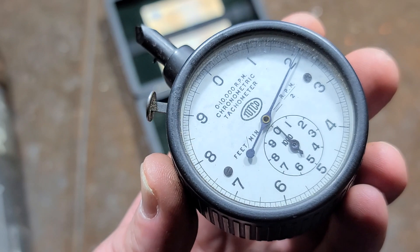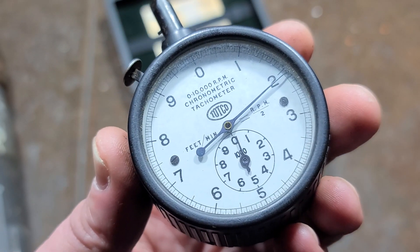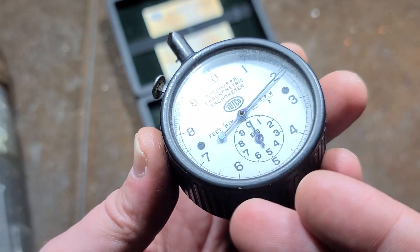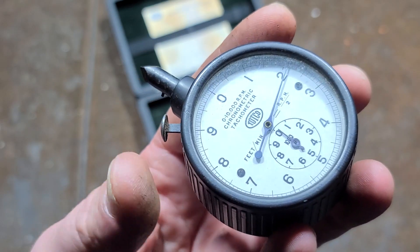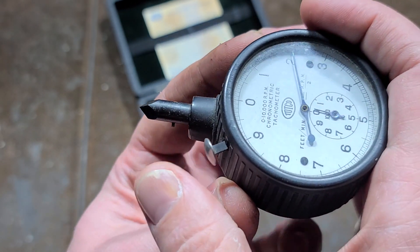The clutch engages and disengages automatically through an internal clock mechanism. It's pretty complicated inside, especially with two dials, a clock, and a clutch mechanism. It goes without saying that with a glass lens it's much harder to scratch. I just thought it was a neat old tool — it zeros every time you press the button.